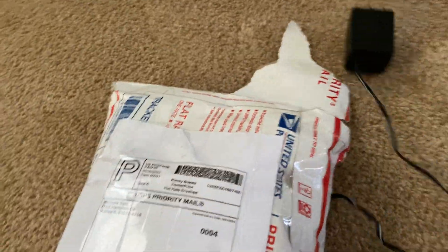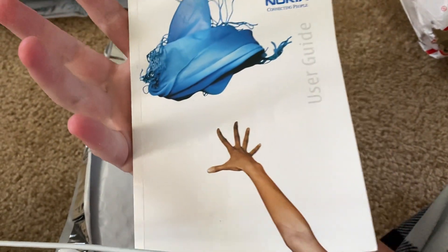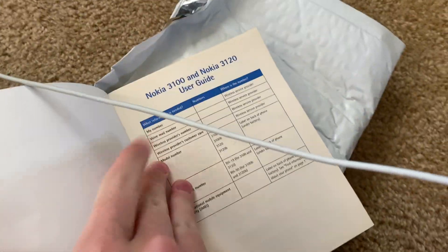We have a brick — and we have a charger. Oh dear. We got an instruction book — a user guide. Let's see what this one's for. Nokia 3120.